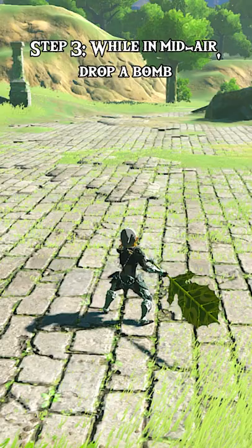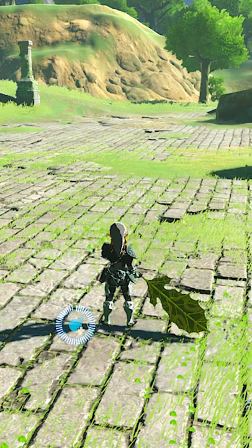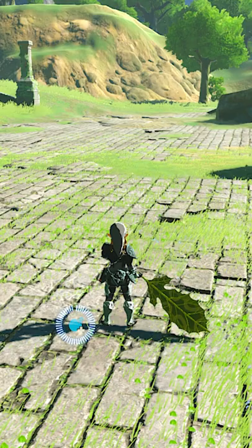Step 3: While in mid-air, drop a bomb. If done properly, you will send the remote bomb flying and will be able to detonate it from a very safe distance. The timing can feel a little weird because you have to jump quite a bit later than you think.